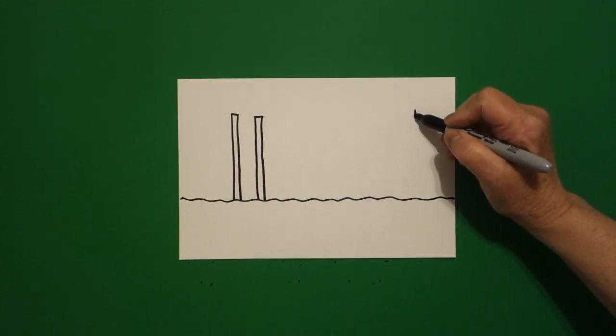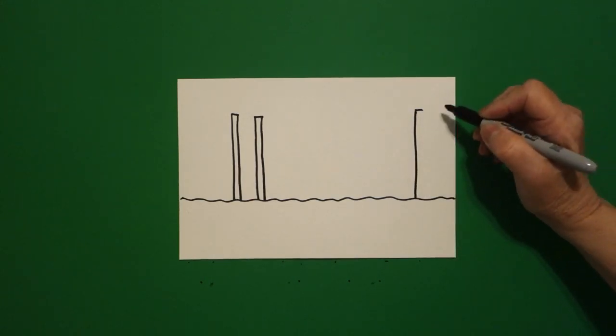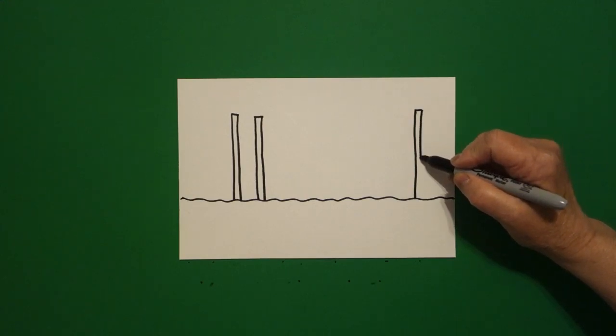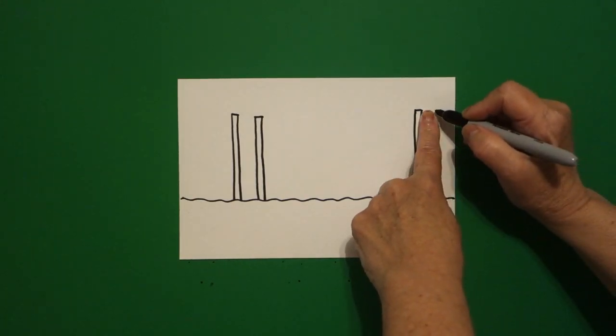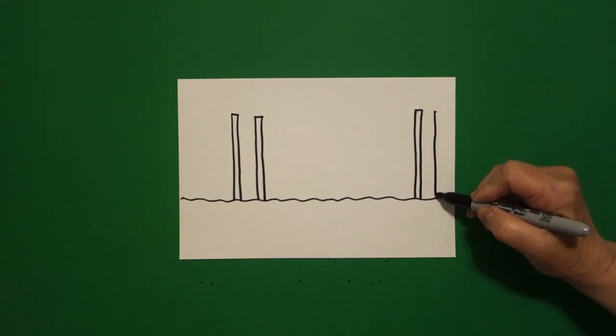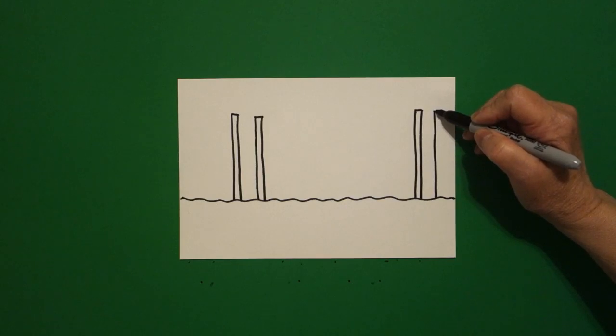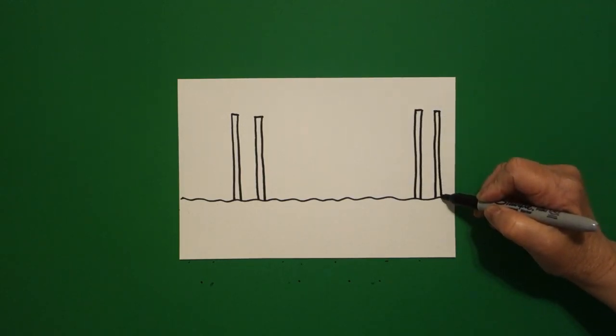Now I come over to the right hand side. I'm going to do exactly the same thing. From the dot, I draw a straight line down, come back to the dot, little straight line over, straight line down. Connect. One finger, put a dot, straight line down, come back to the dot, little straight line over, straight line down. Connect.